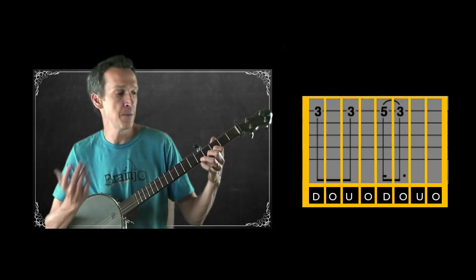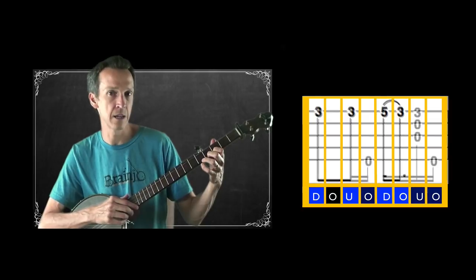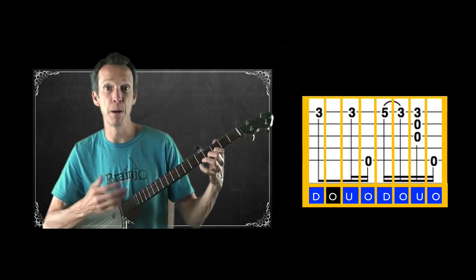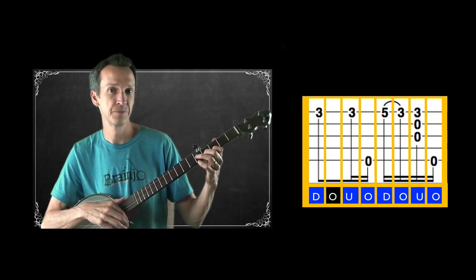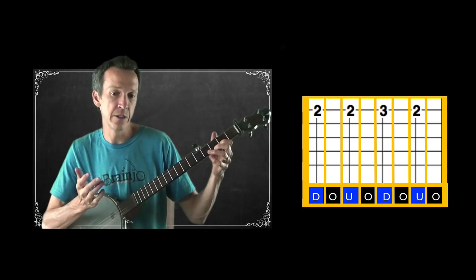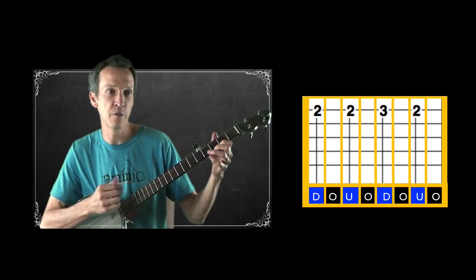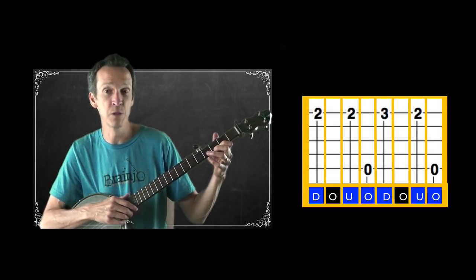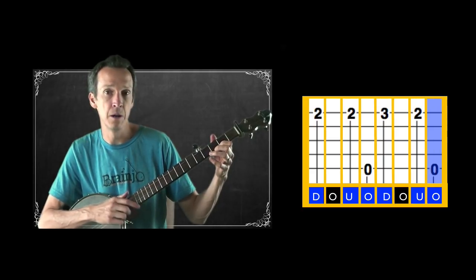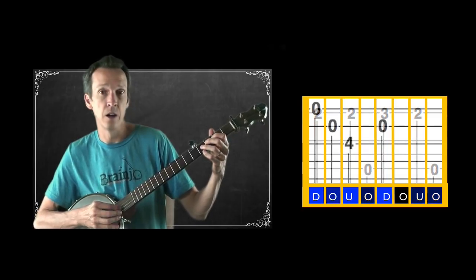In our second measure we have the exact same melodic shape and structure, so we can do the same thing again: bum-ditty, bump-a-ditty. Then in our third measure, we have notes on all the downbeats and upbeats but the offbeats are empty. If we fill in the offbeats occurring after the notes on the upbeats, we again get a bum-ditty rhythm.